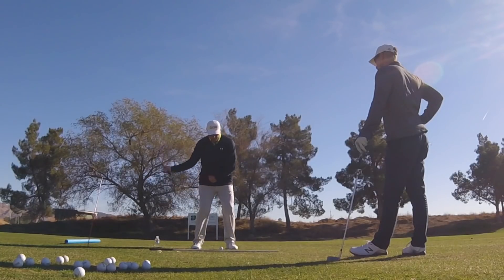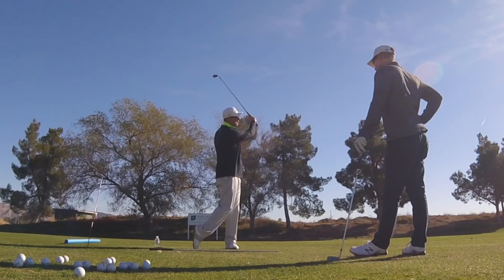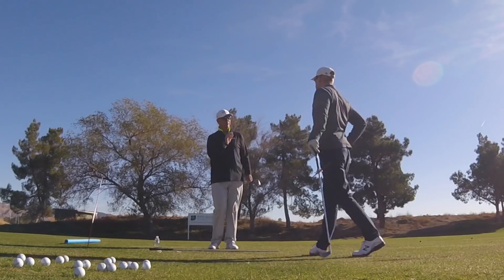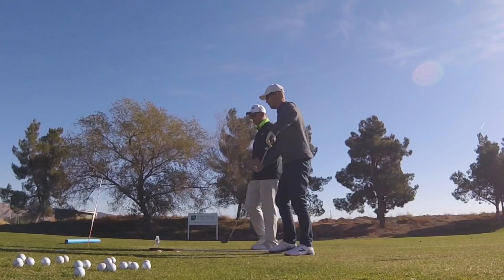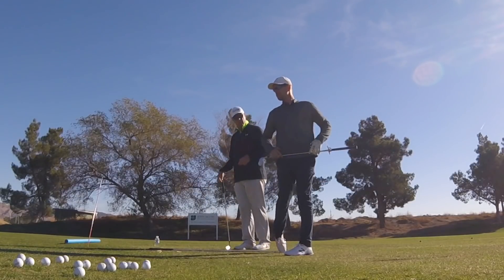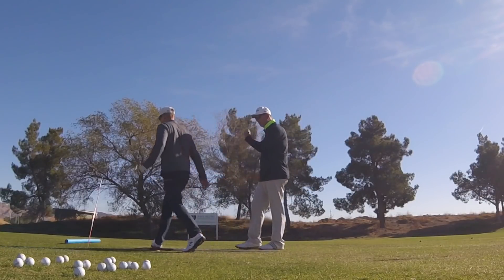As that arm swings through, if I just stay flat-footed, I'm going to top it or hit behind it. So it's that coordination of arm swing with body motion that produces that nice straight shot. If you're experiencing fat shots, try this: right arm only shots off a little baby tee.